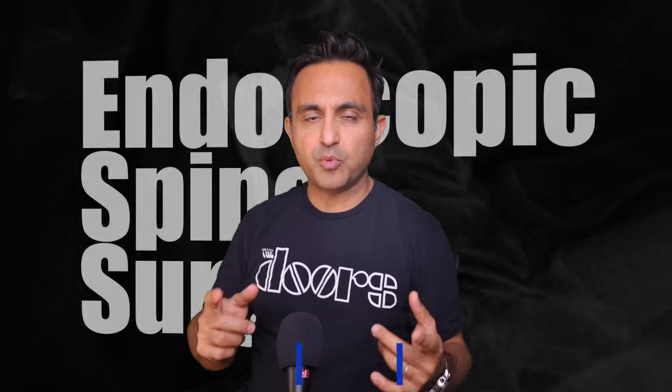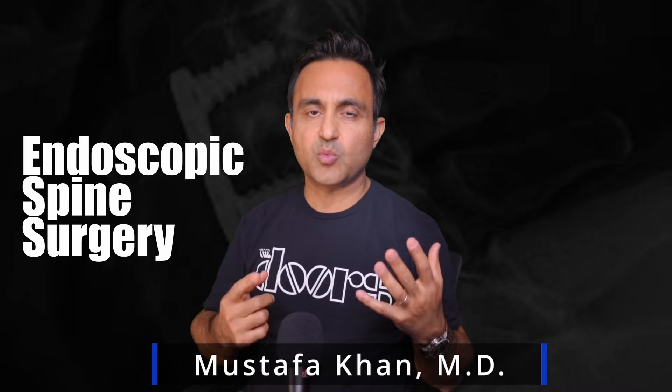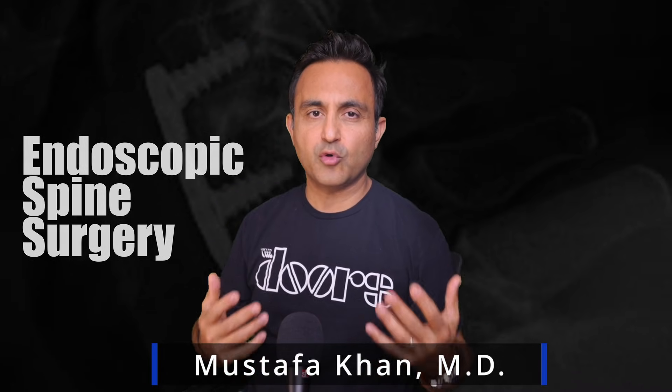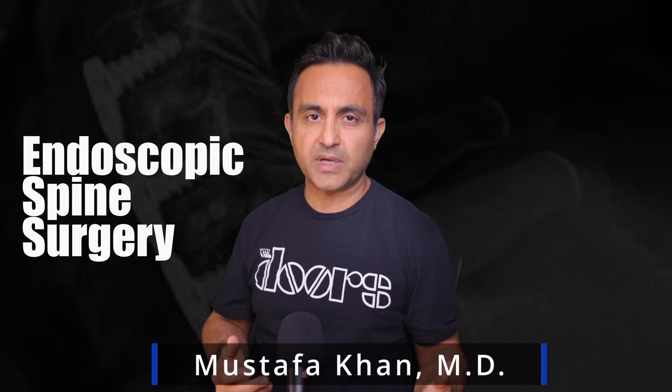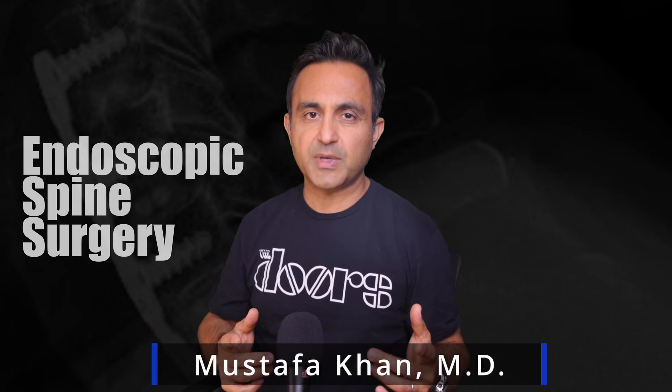Over the past year, a surprising number of patients have asked me: do you perform endoscopic spine surgery? Today, I'll give you six reasons why I, as a board-certified orthopedic spine surgeon with 17 years of experience, don't perform endoscopic spine surgery. And at the end of this video, I'll make a prediction about endoscopic spine surgery that will probably surprise you.